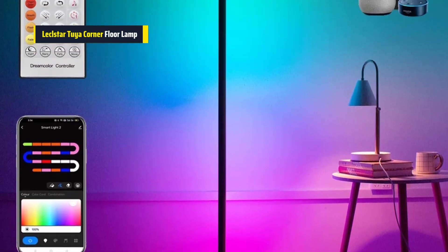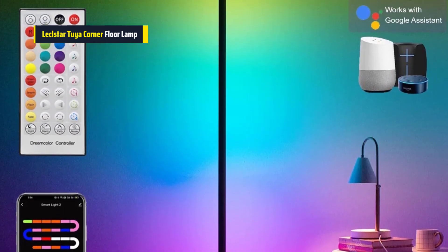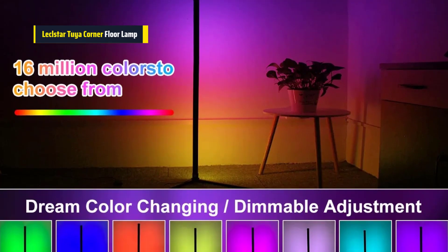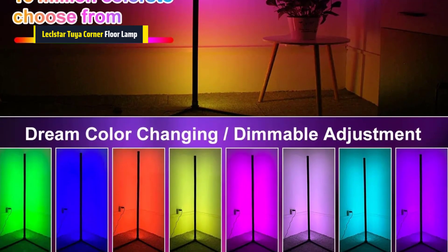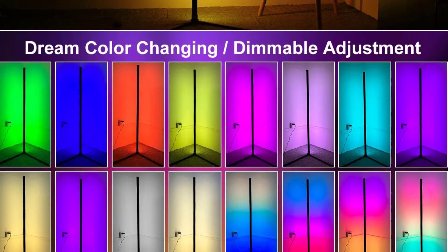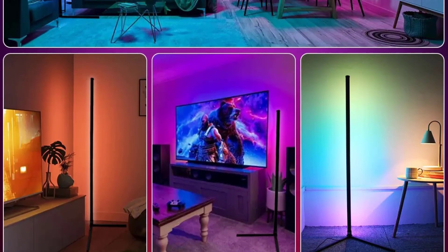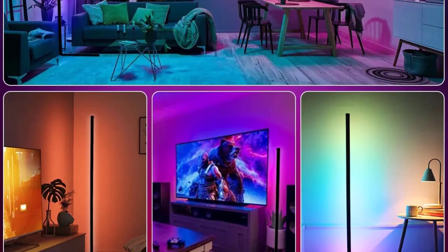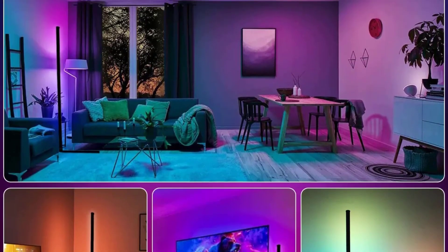Want a cozy vibe? Go for warm tones. Feeling lively? Pick a bright color. And here's the best part — it works with Alexa. You can control the lamp using your voice, which makes life super easy. Plus, the lamp has a sleek design that fits well with any style of decor. Overall, this lamp isn't just practical, it's also super stylish and smart. If you're looking to upgrade your space with cool mood lighting, this lamp is a great choice.